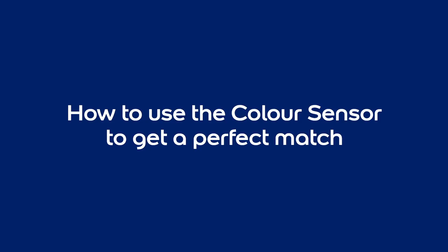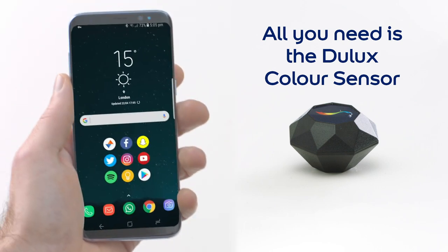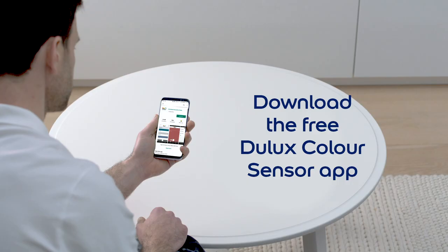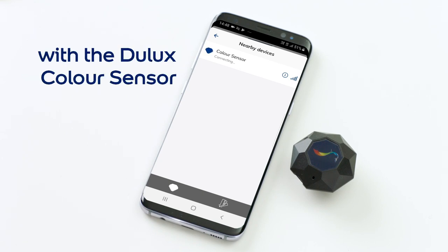Dulux Color Sensor, the new way to get an exact color match. All you need is the Dulux Color Sensor and a phone to match any object. Download the free Dulux Color Sensor app, follow the instructions and the app will sync with the Dulux Color Sensor.